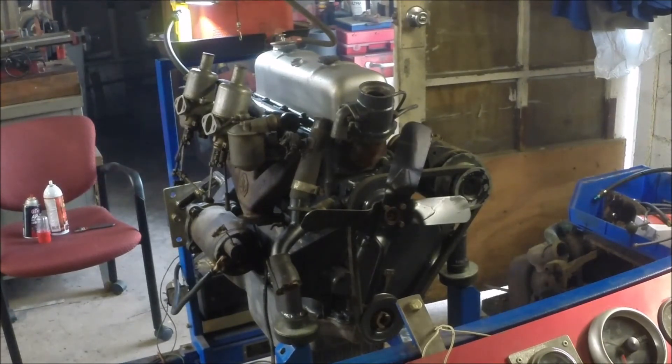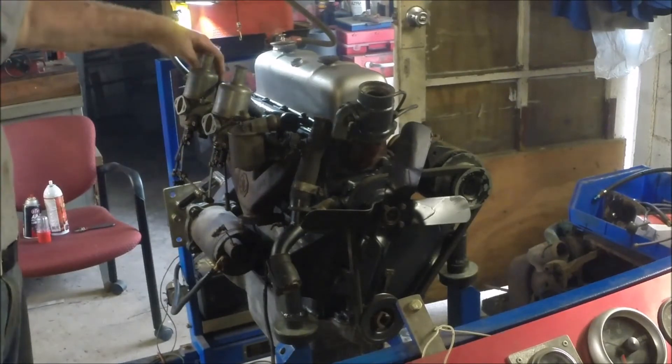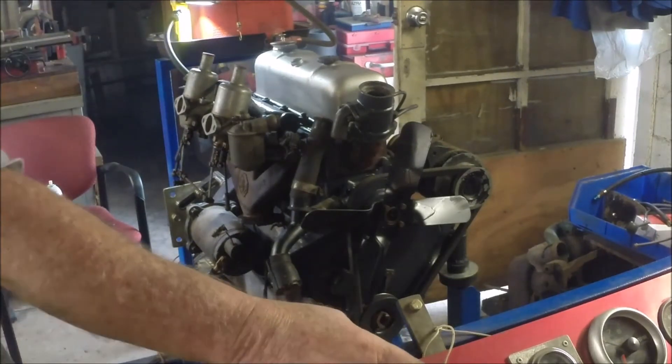Let's try this again — put a little gas in the carbs. There's a bad fuel line here that's leaking like crazy, so it probably won't run very long, but let's see.